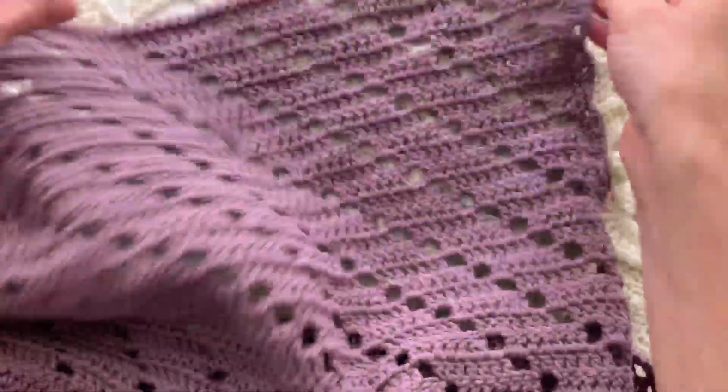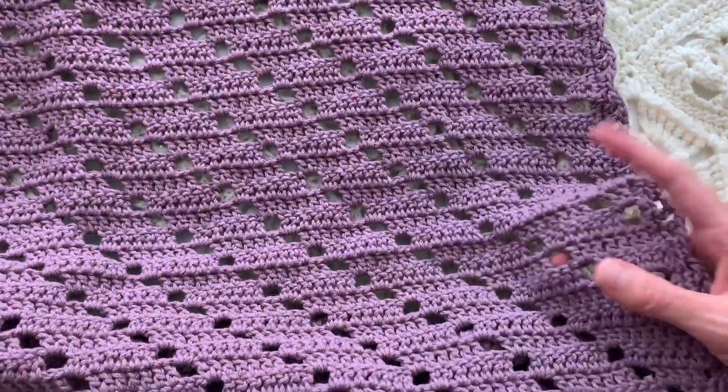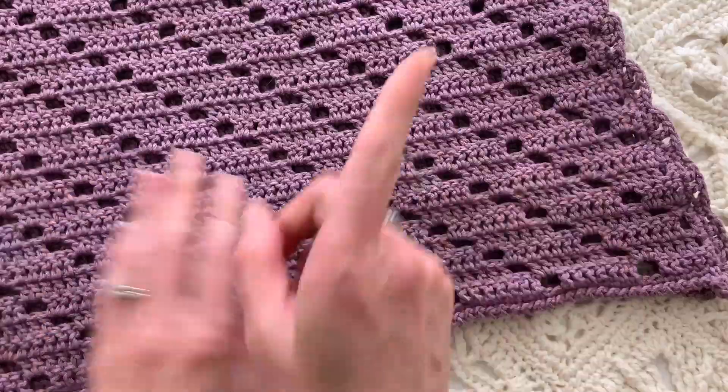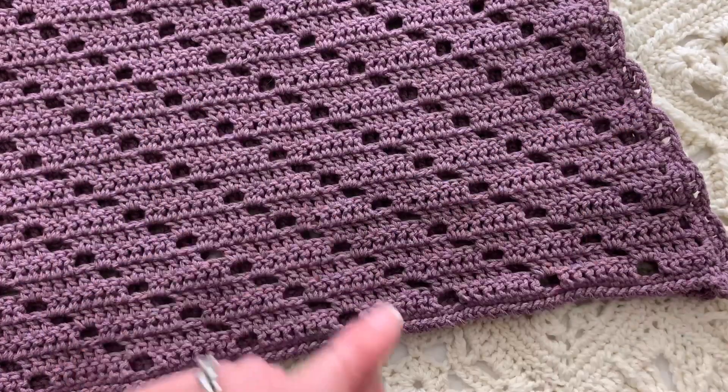The full instructions are available down below but I wanted to give you just a close-up of this lovely little Marley blanket. Check out the other videos for help to complete this project. Thanks so much, see you soon, bye.